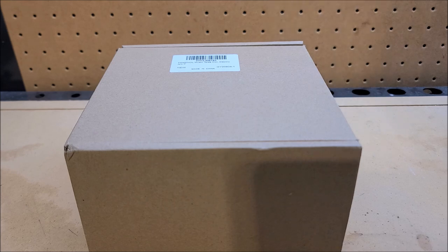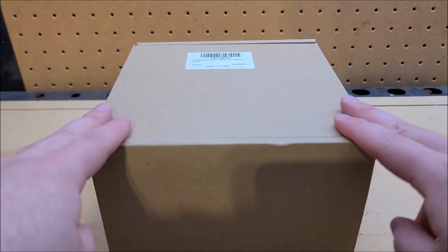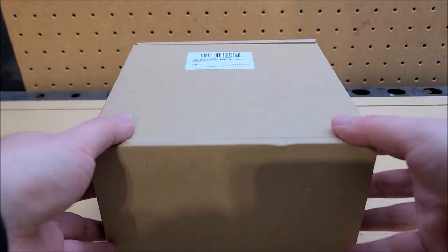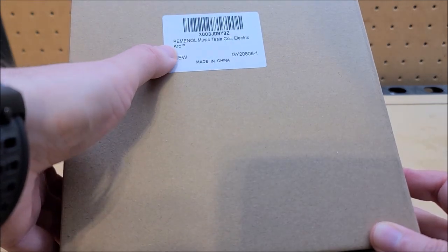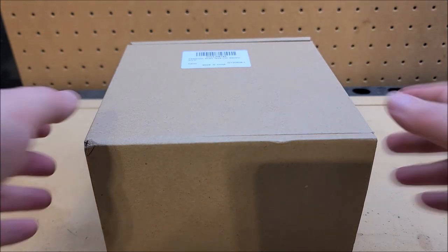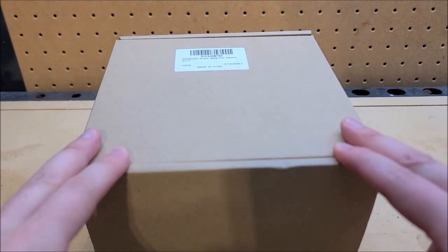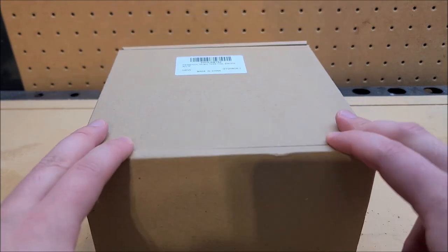Hey there YouTube, this is SGM4306 back with another review video. This time we're gonna look at something pretty neat. I was contacted by a company called Peminol — sounds like some kind of aftermarket knockoff cold medicine. Anyway, they sell electronics-y kit sort of stuff, and this model in particular is their Music Tesla Coil.